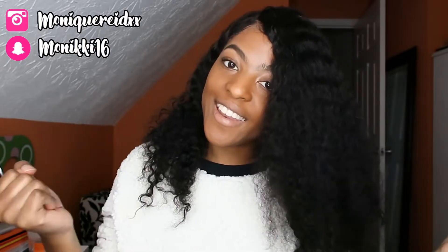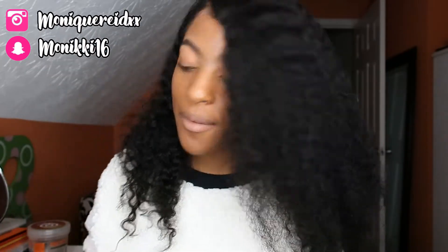If you want to know all the hair details on this hair, it will be in the description box down below. And yeah guys, just keep watching if you want to see how I style it.